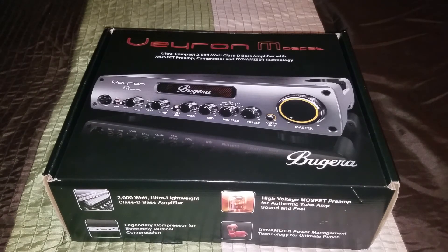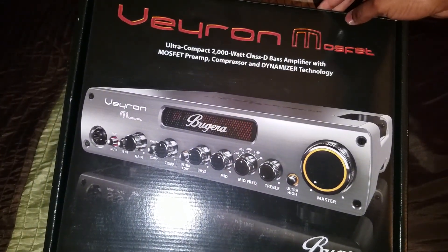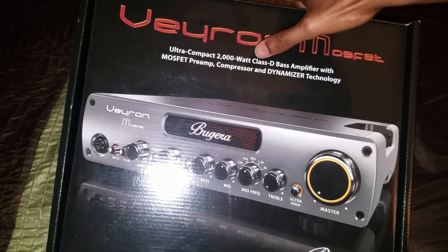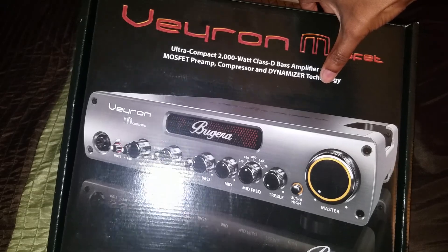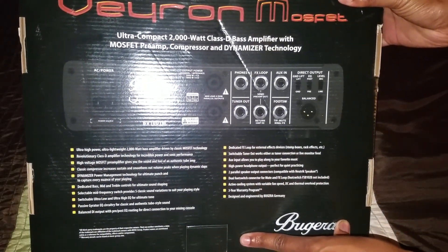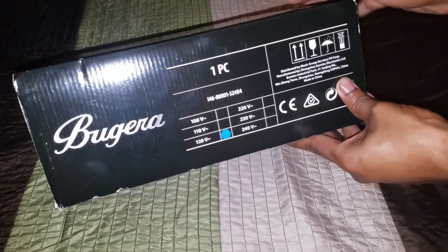Let's go ahead and see what's on the front and back of the box first, then we're gonna open it up and see what's inside. Right here on the front you got a nice picture of the amp itself — it's an ultra compact 2000 watt Class-D bass amplifier with MOSFET preamp, compressor, and Dynamizer technology. It says Bugera. Flip it over to the back and you got a picture of the back of the amp — that's pretty much all on the outside of the box.